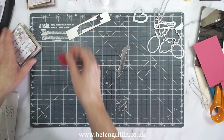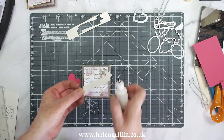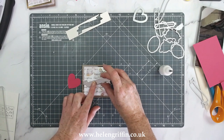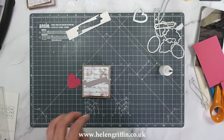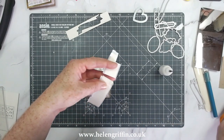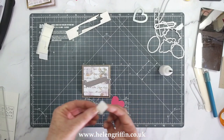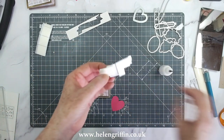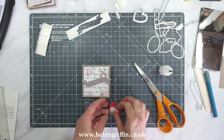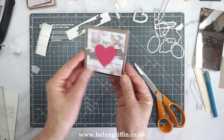I'm going to pop that on there with a bit of glue and then mount this heart onto a sticky foam pad to give it a bit of dimension. Don't be afraid to cut up your foam pads, especially if they're on the larger side — it's easier to cut when both sides are on backing paper. I'm going to pop that in the center, and there we have a beautiful little mini album.